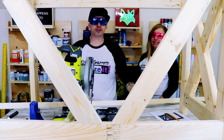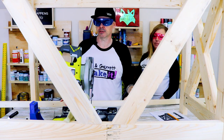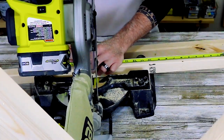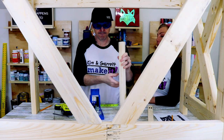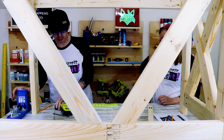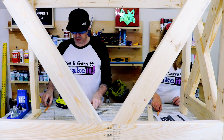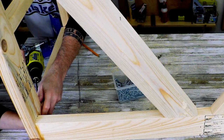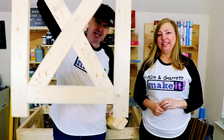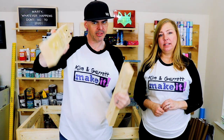Step seven: we're gonna cut our two-by-two down to 19 inches — two of them — and then cut two more at 17 inches. They're gonna go four and three quarters from the bottom and 11 and a half from the top, faces outward. Step eight: now we're gonna attach this other side piece with these 17-inch two-by-fours. We put some pocket holes in them and then some pocket holes on the top to attach the top in a minute.